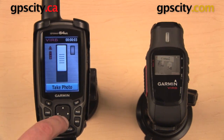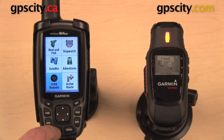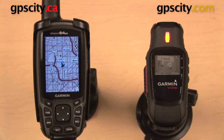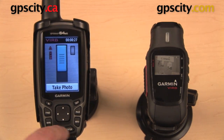The other thing that we can do is take a still photo. So I can just scroll down to that one and hit enter to take a photo. You can take a photo while you are recording video, but you don't have to be. You can exit out of this screen and use your GPS as you normally would — go back to your map screen if you're going to do some geocaching or follow a route, and then go back into that VIRB remote menu to stop recording once you're all finished.